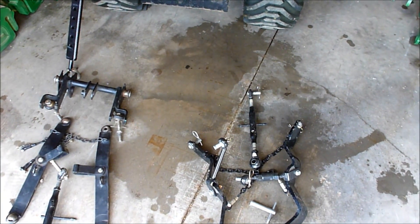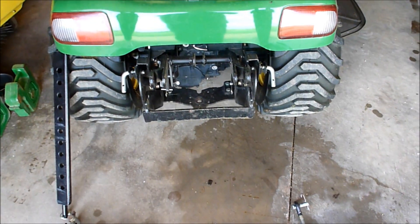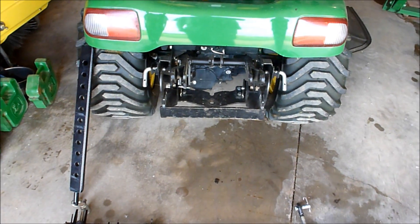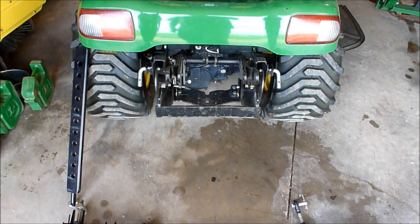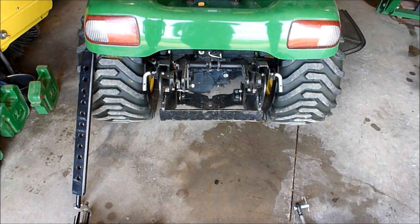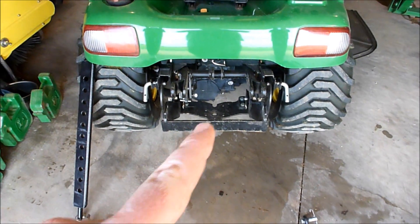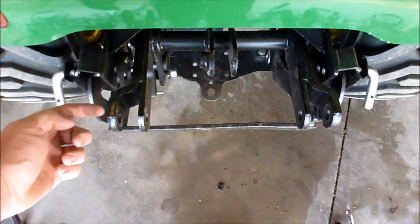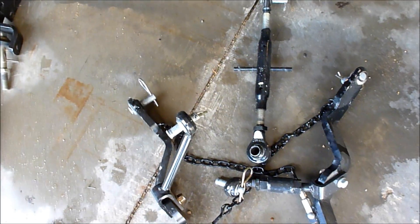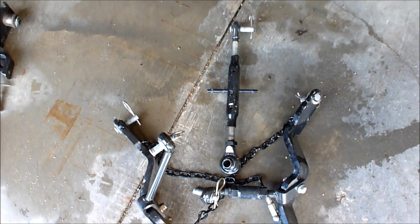That's a whole other ball of wax. But what I wanted to show you is the differences. On this X748 right now, we have a Category 1 Limited hitch. The biggest thing with the Category 1 Limited hitch that I prefer over the Category 0, aside from the types of implements you can attach, is the fact that you can detach the hitch without much trouble. There's the rock shaft right there — you can see there are just pins that slide right in here, and they slide right into these arms. Really simple.